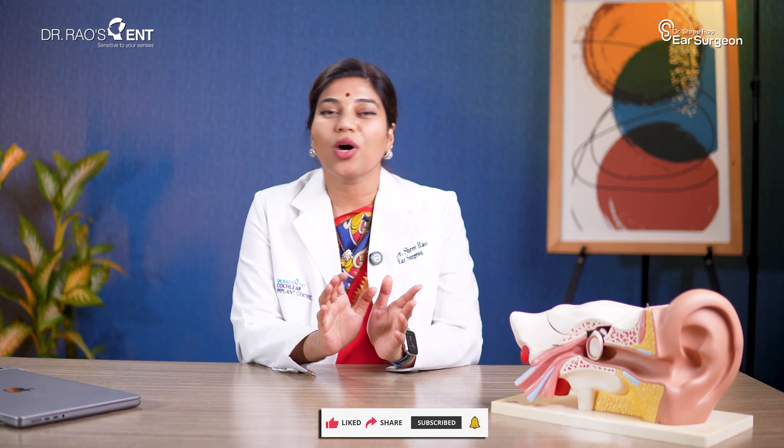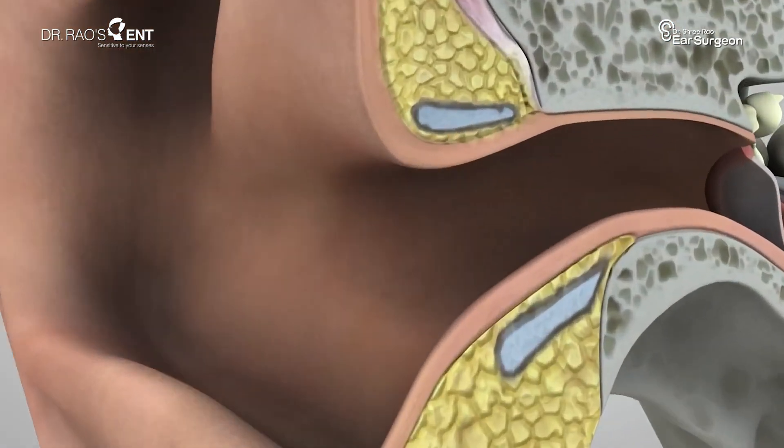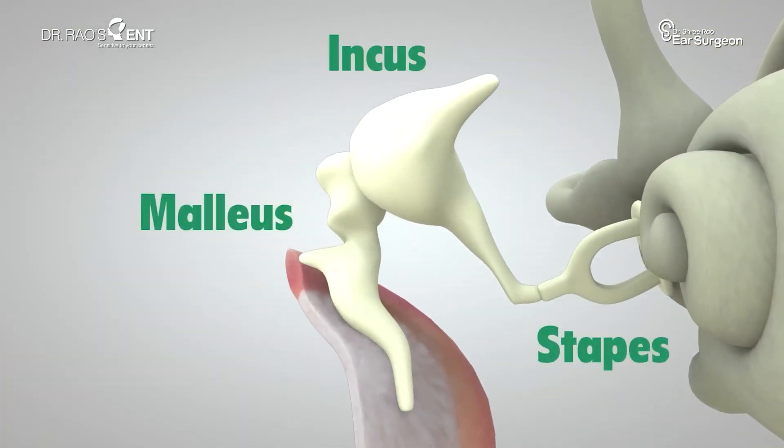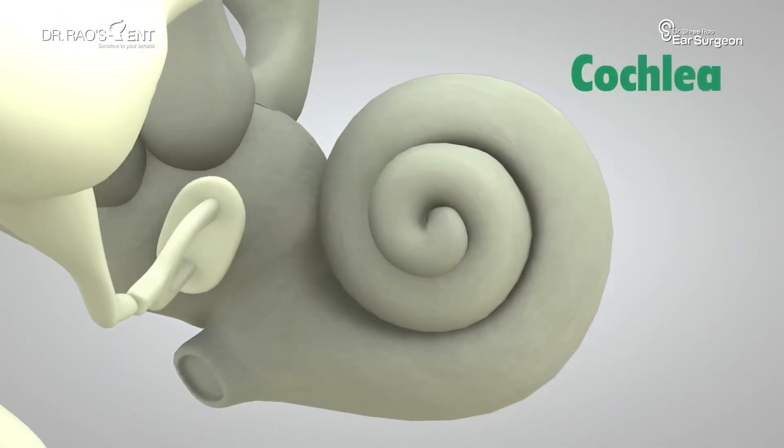How does the ear work? The ear is like a wonderful machine. Sound travels through the ear canal, vibrates the eardrum, moves the three small bones inside the ear, and finally reaches the inner part called the cochlea — a small snail-shaped organ.